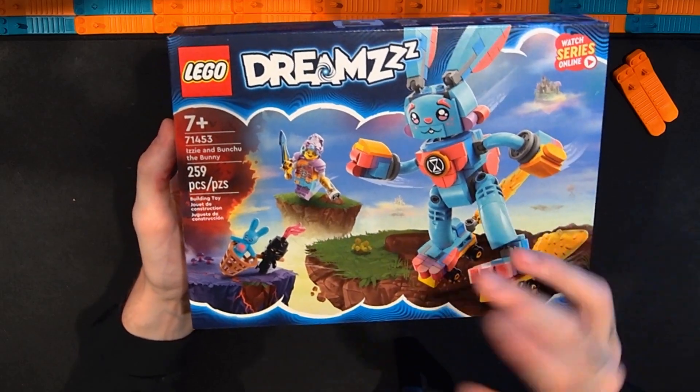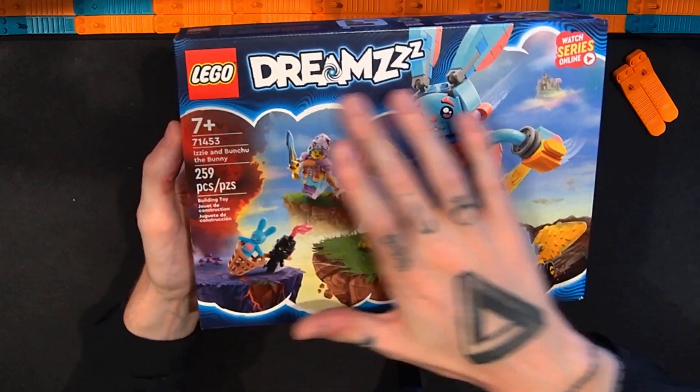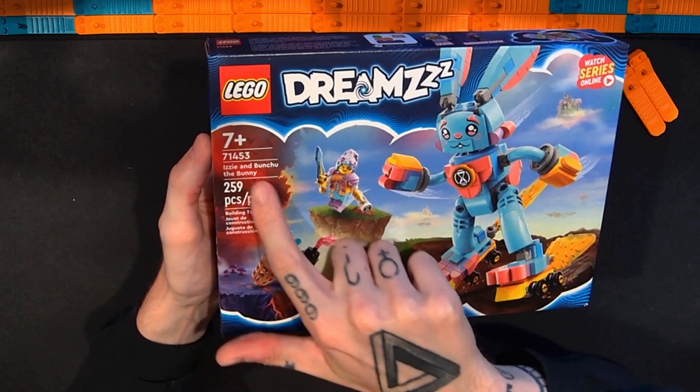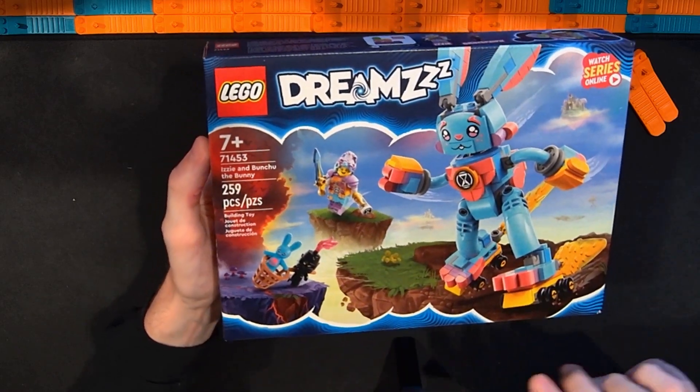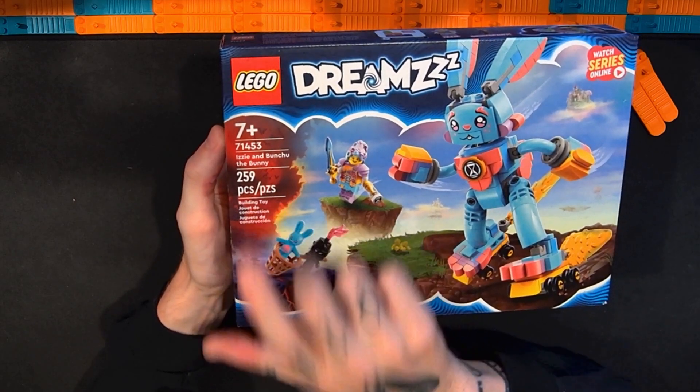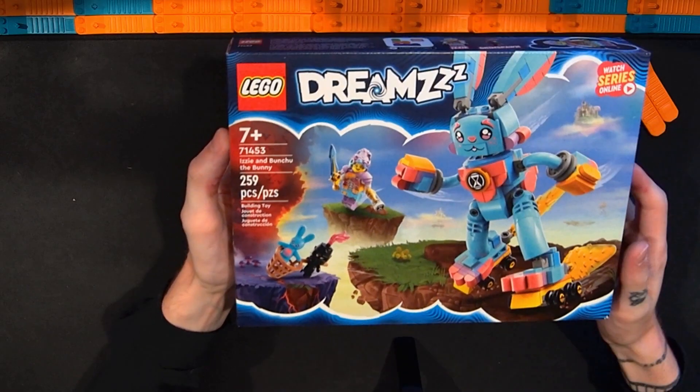In this video I'm going to be taking a look at the brand new Lego Dreamz Izzy and Bunchu the Bunny. This is set number 71453. It has 259 pieces and I paid $20 for this set.